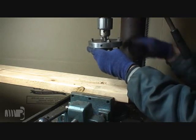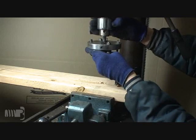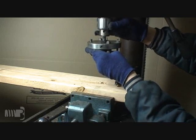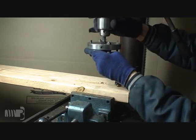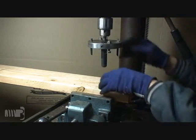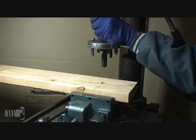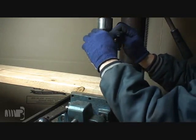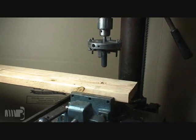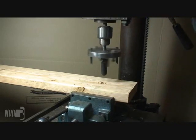Insert the dapping tool into a drill press or 3 quarter inch or larger hand-held drill. Use the pilot bit to properly align the cutter head so that it centers itself on the pre-drilled bolt hole. This will ensure that the grooves created for the interior and exterior lips on the shear plate will be concentric to the bolt hole.